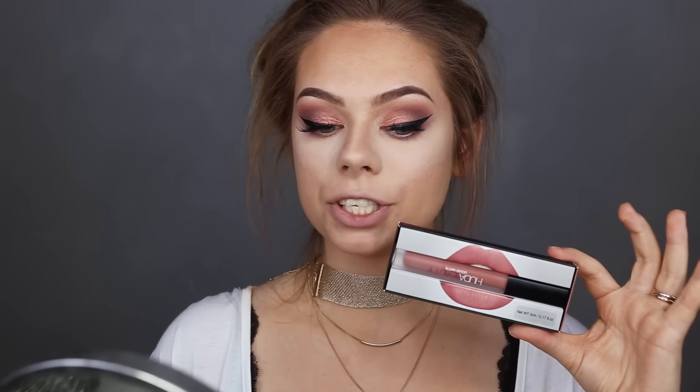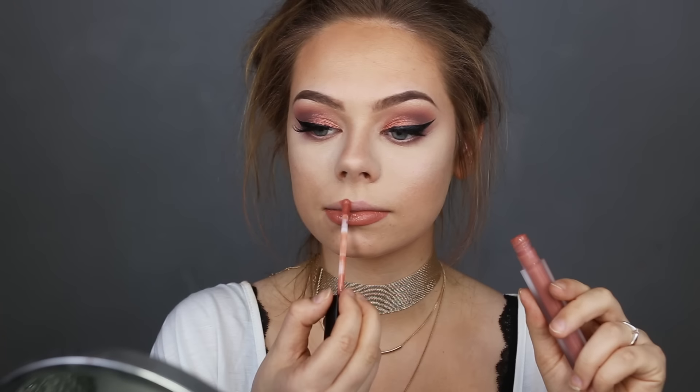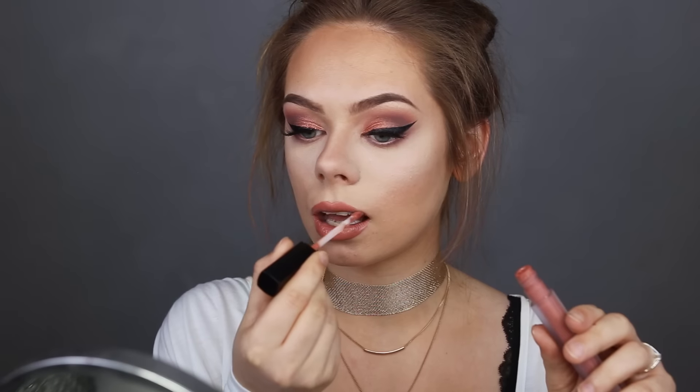For lips I'm using the Huda Beauty liquid matte lipstick in the color Bombshell. And last but not least, I'm grabbing my MAC Fix Plus and spritzing it all over my face.